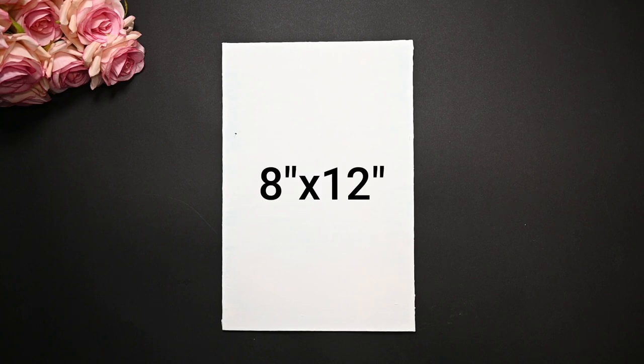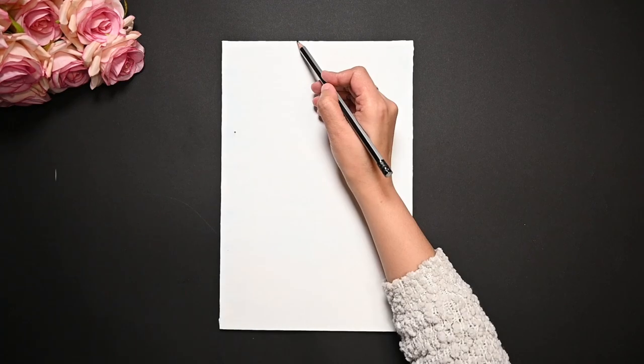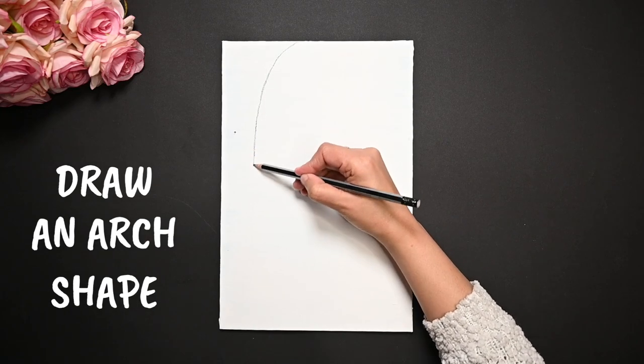For today's painting, I have selected this 8 by 12 canvas. Now let's draw an arc shape with the help of a pencil and ruler.